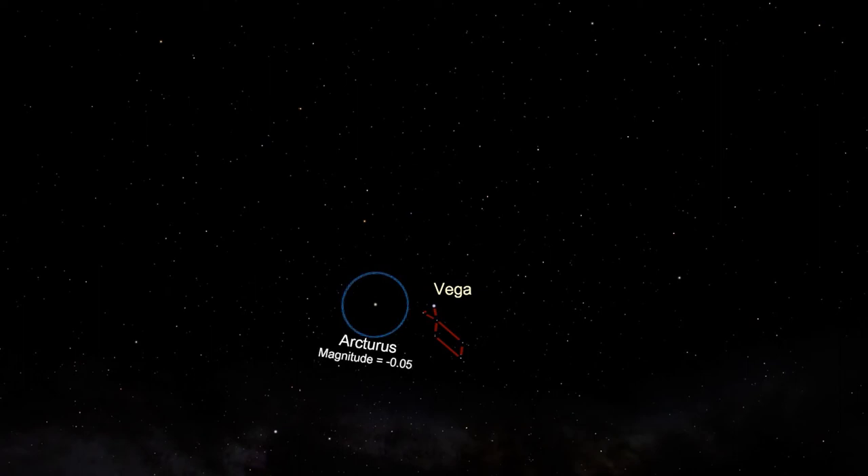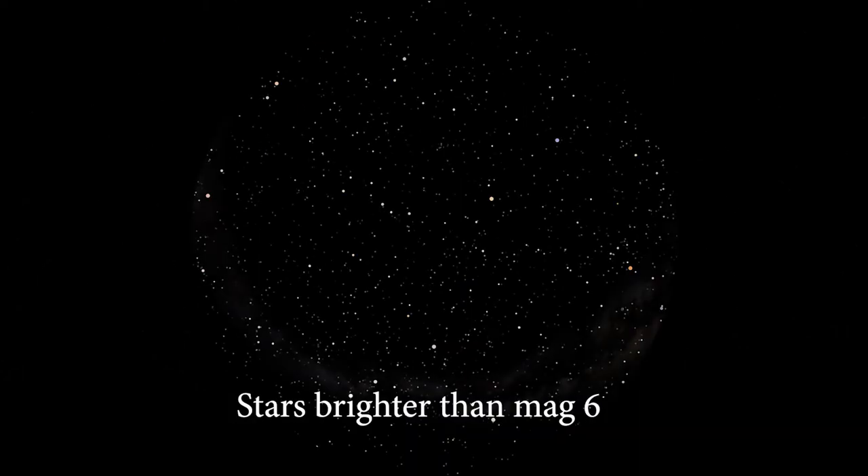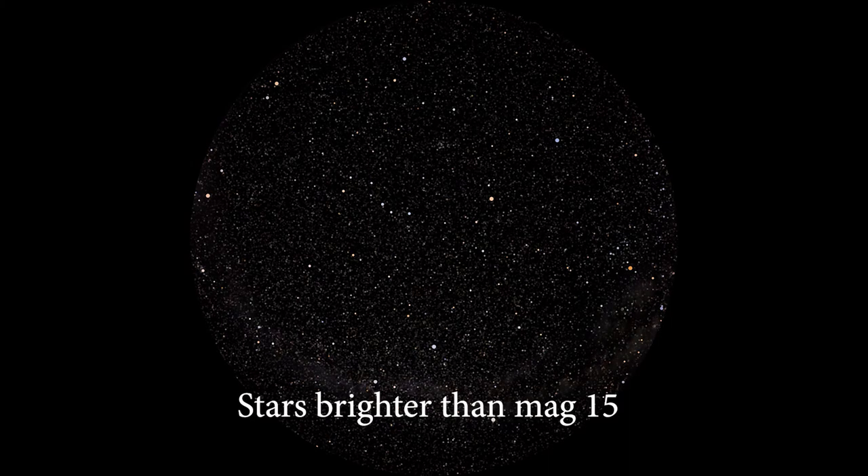Second, the scale is logarithmic — it's not linear. Vega has a magnitude of zero and is about two and a half times brighter than Spica at magnitude one. Spica is two and a half times brighter than a star at magnitude two, and so on. Every difference of five magnitudes translates to a 100-fold difference in brightness, so Vega is 100 times brighter than a fifth magnitude star. The human eye can see down to about magnitude six under ideal conditions, maybe 6.5 if you have particularly sharp eyesight. A moderately sized amateur telescope will help you see down to about 14th or 15th magnitude, seeing things almost 10,000 times fainter than visible by eye.